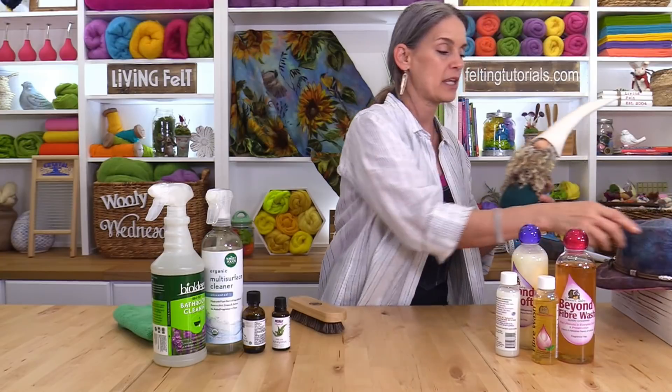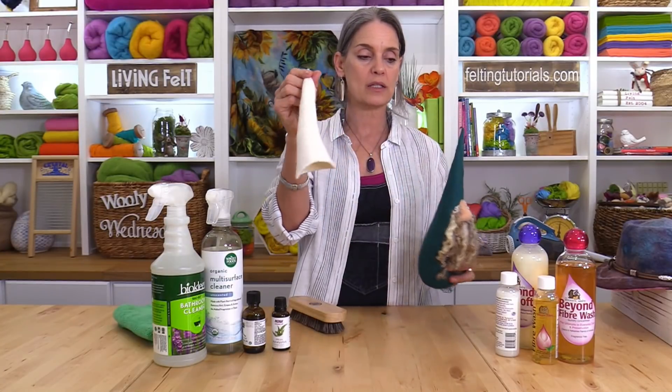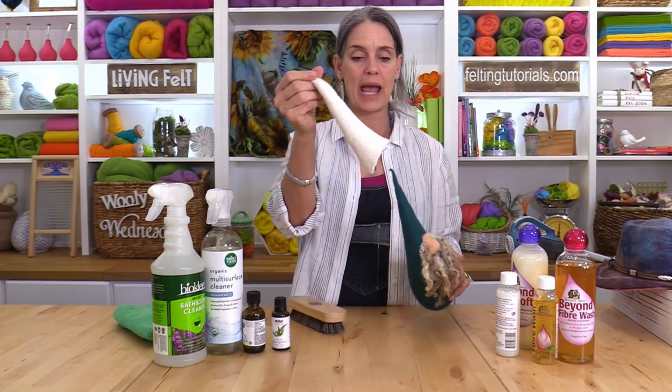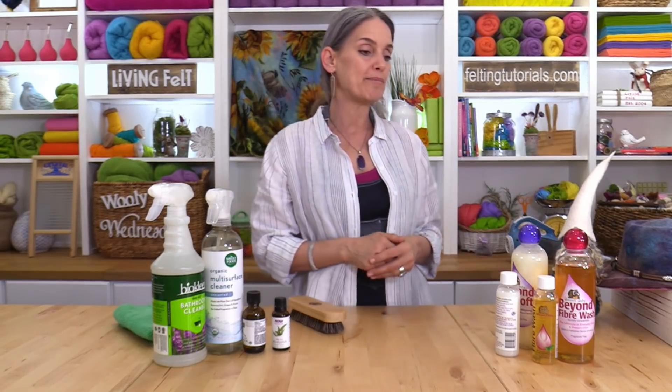A hat like this, if washed, would need to be re-blocked, so only wet or wash something you could reshape and block. Otherwise, brush it and take off anything that might be left. Dry cleaning is one of the best ways to take care of it. Something well-felted like this can also be brushed, dusted, or vacuumed, and this little removable hat could be hand washed. Whatever you have — a scarf, slippers, a throw — anything felted, linen, or cotton, now is a great time to get all that cleaning done.